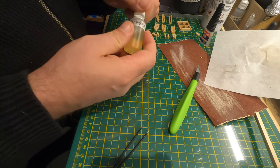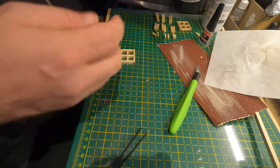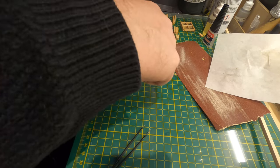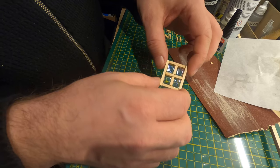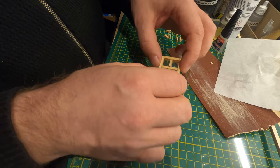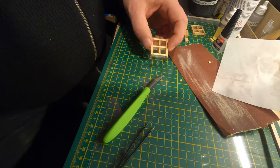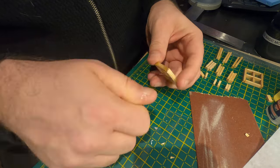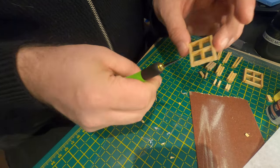Then I put in some UV resin and trimmed off all the edges of the film. And then I hit it with the UV light from the bottom — and that actually worked, there were no bubbles at all. Some more trimming, and this was just as I wanted it to be. Perfect windows.